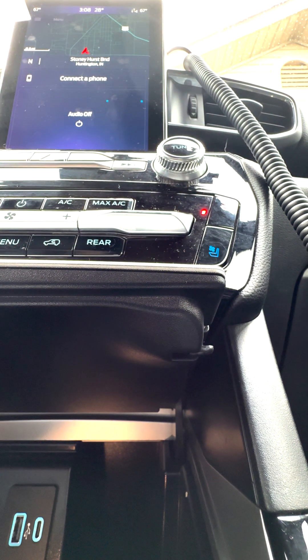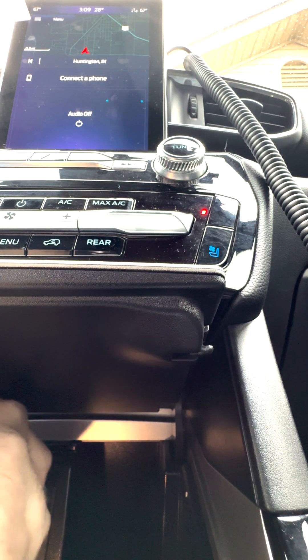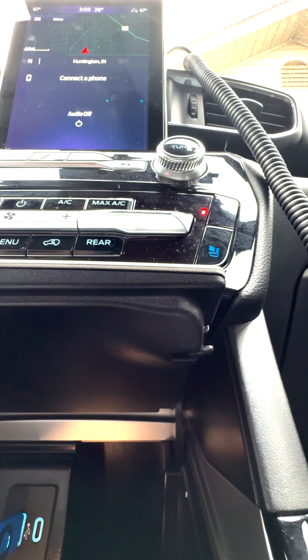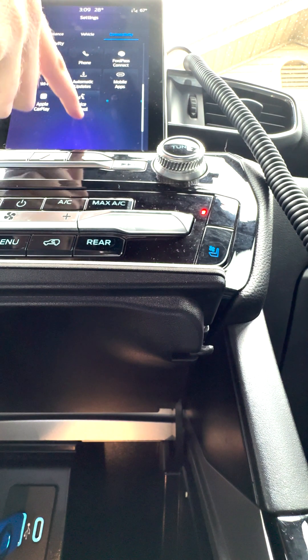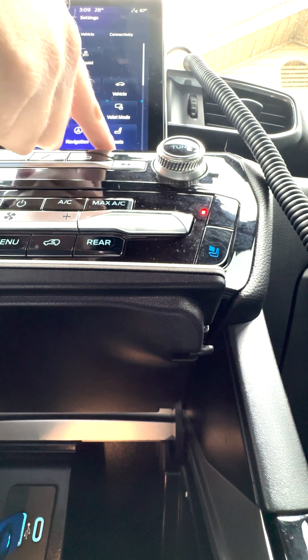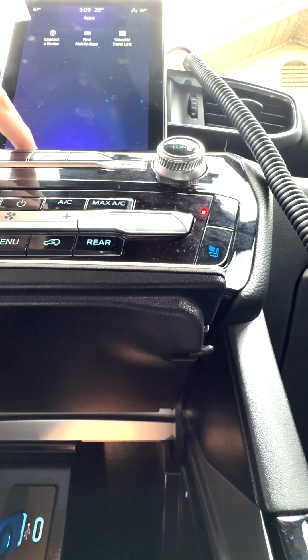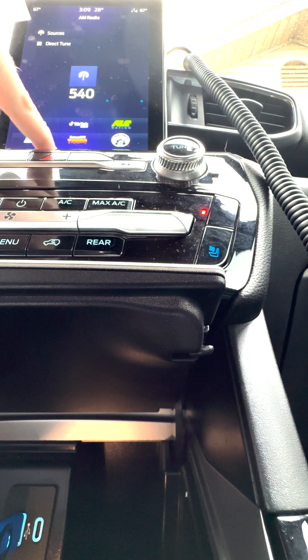The daemon is installed now. I'm going to have to trim this video because basically this is messed up because I'm an idiot.